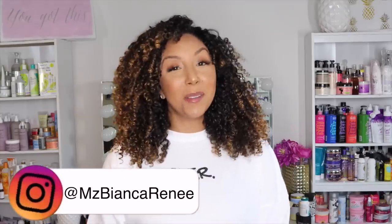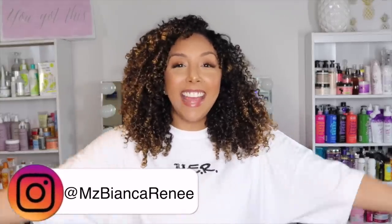Hey girlfriends, I'm Bianca Renee and you're watching Bianca Renee Today. I'm stuck at home and so are you, or at least you should be, because you shouldn't be leaving the house unless it's absolutely necessary. So since we're all stuck at home, I thought it might be a good time to clean and organize and do all the things we've been putting off.